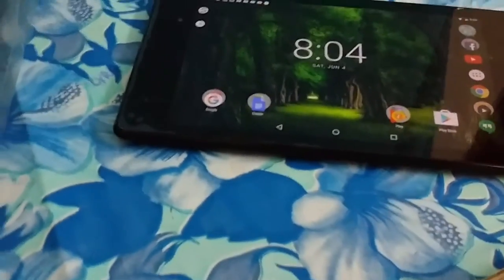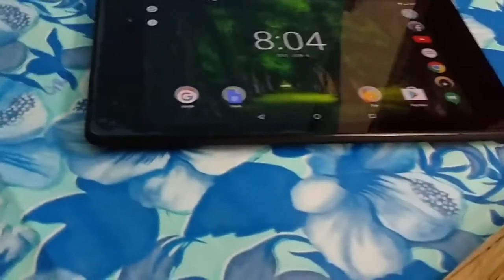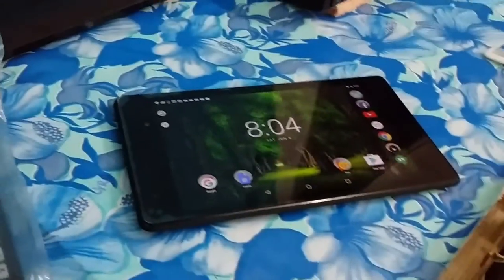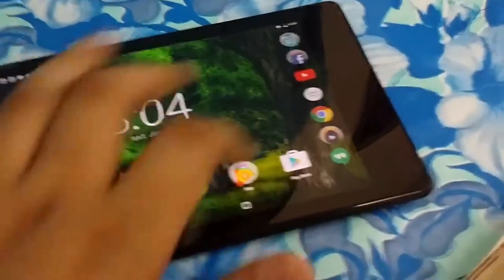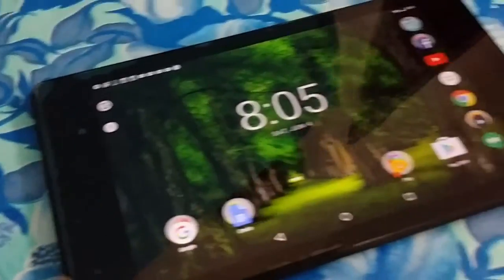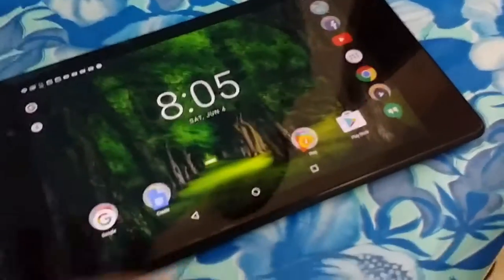I did notice a weird bug: when I play games like Temple Run 2 or play video with MX Player, once I go back to the home screen there are weird frame drops constantly — it looks really sluggish until I reboot the tablet. I'm pretty convinced it's a software issue because when I installed ROMs like CyanogenMod 13, I didn't get this issue no matter how many times I ran the apps and quit them.